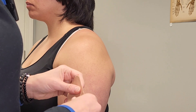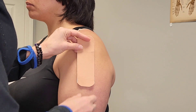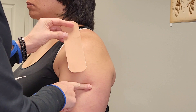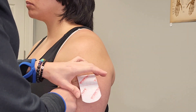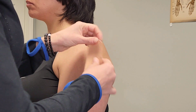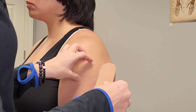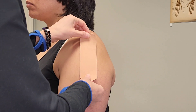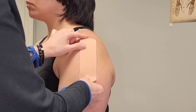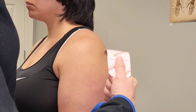When taping a sore shoulder, you want to support that. You're going to measure from where the deltoid attaches up into the acromion bone right here. Round off your ends so that it doesn't catch on clothing. With this, you're going to give it a 25% stretch.